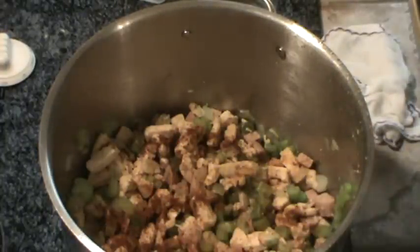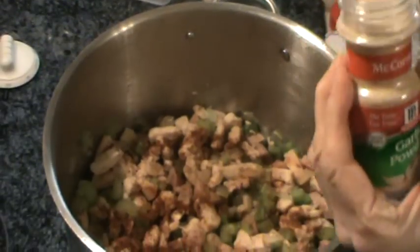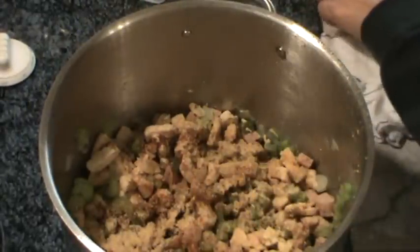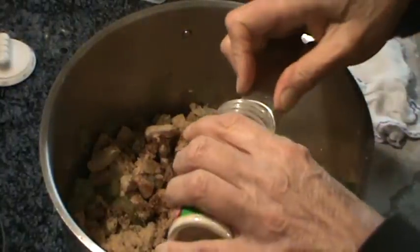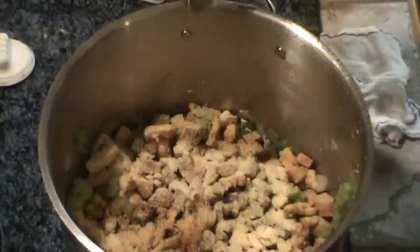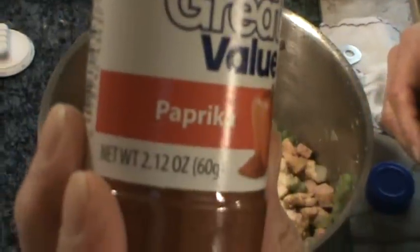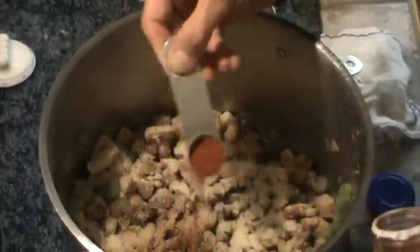Next comes the garlic powder — we're going to go ahead and use a full tablespoon of that. Put that all around. Then next comes the onion powder; we're going to use a teaspoon of that. Now this is powder — it's not onion salt or garlic salt. Next we're going to use a teaspoon of paprika. Sprinkle that all around.